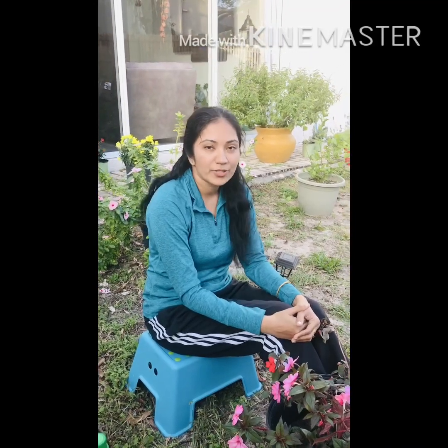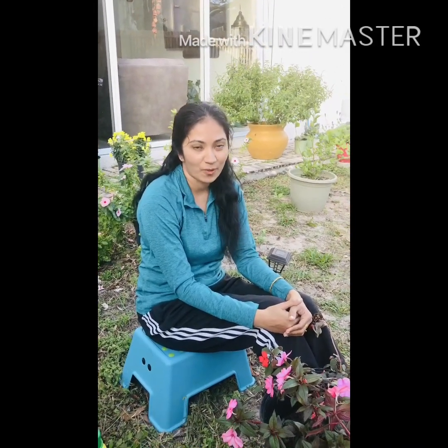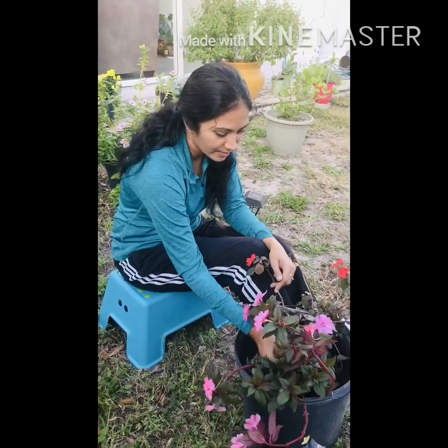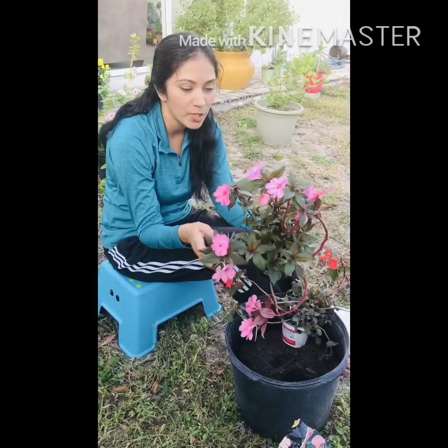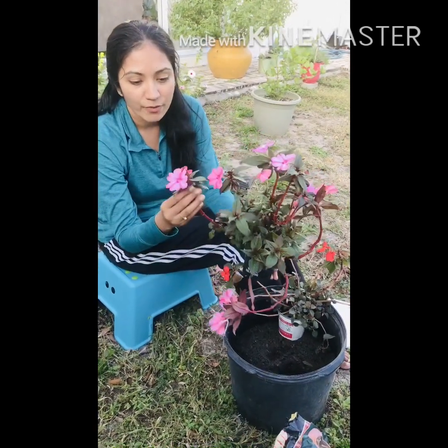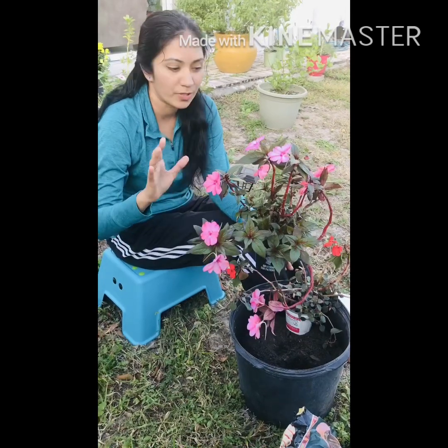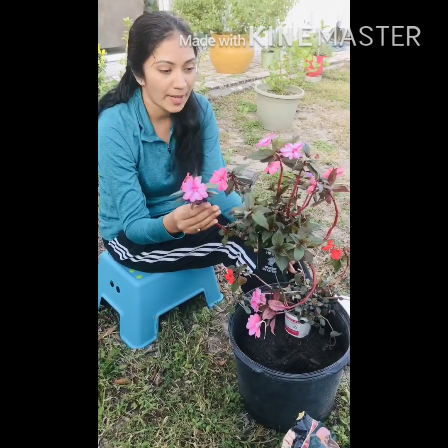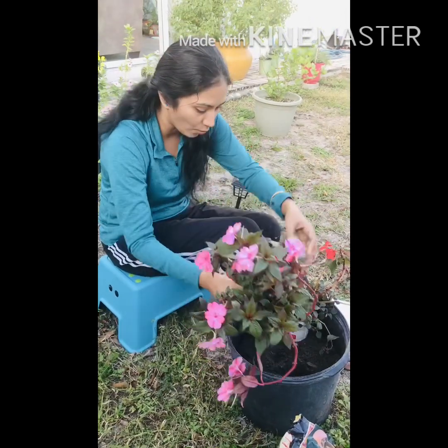Today's video is about impatiens care and repotting. This one is New Guinea impatiens — it has lovely flowers and their vibrancy is so beautiful. They come in so many different colors; this one is in pink.